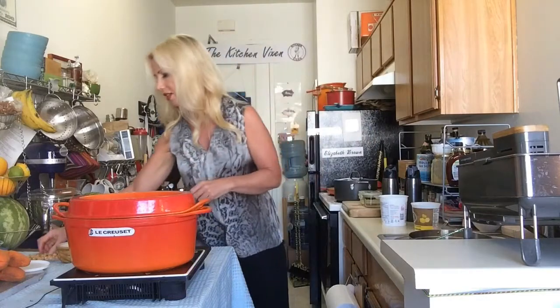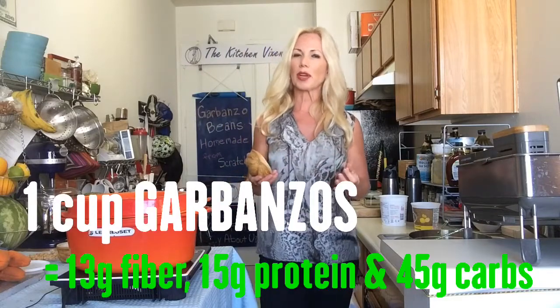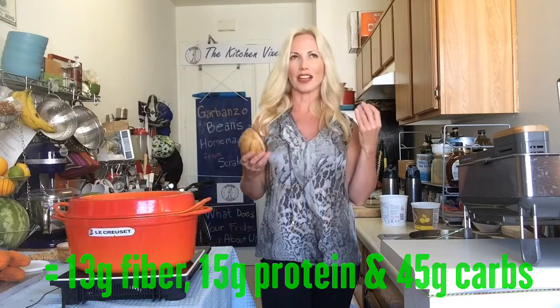The nice thing about garbanzo beans is that they're so high in nutrients. Beans are really high in fiber. That fiber actually helps with memory — when food is digested slowly, which is what fiber does, it slows down the digestion process, slows down the release of glucose into your system, and gives your brain regular energy so you can think more clearly.